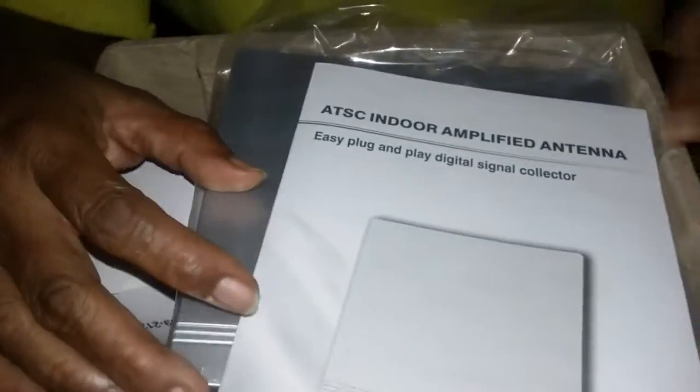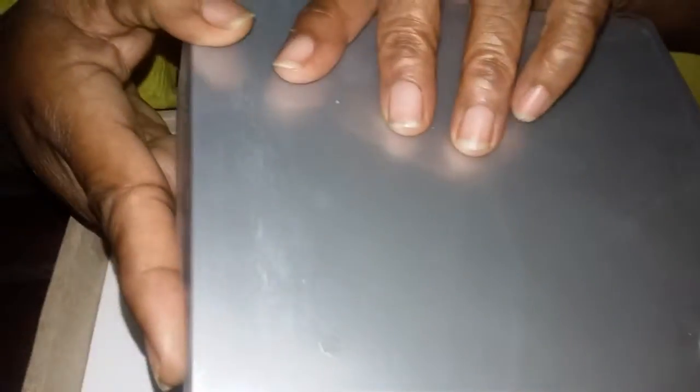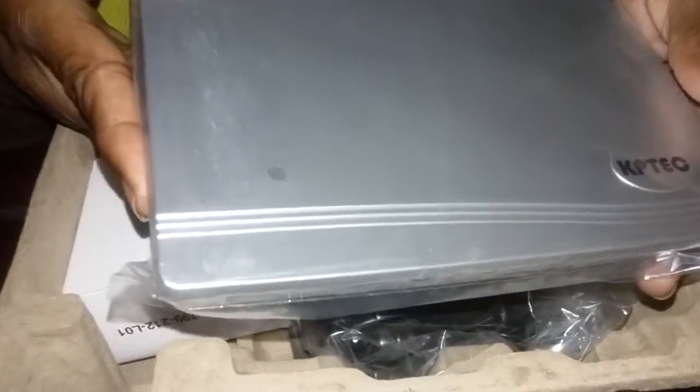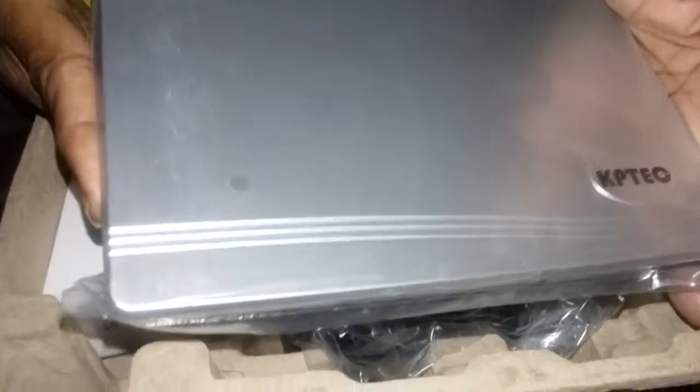Here are the instructions that come with it, and here is the antenna itself — it's very nice, look at that. And I have my lovely hand model, my mom. Say hi, Mom! Hi! Okay, let's see the other side. You have your power outlet and you also have an outlet for a coaxial cable.